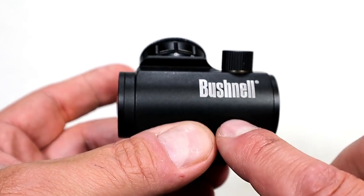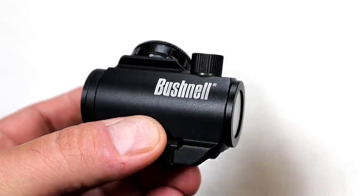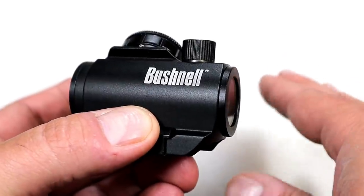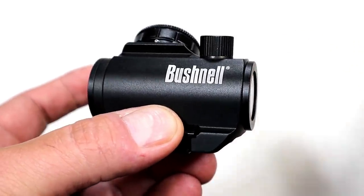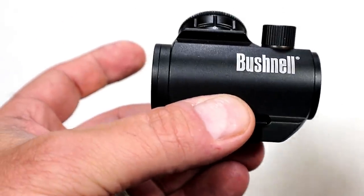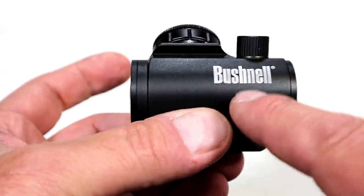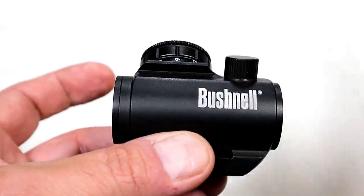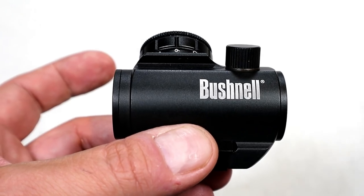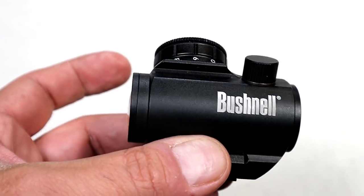I later went to an outdoor range and within the first couple of shots the dot dimmed down very low. It started flickering and then it went dead. I figured it was a battery issue — this was the battery that was sent from Bushnell in the case. I was upset and frustrated, but I changed out the battery and it seemed fine.